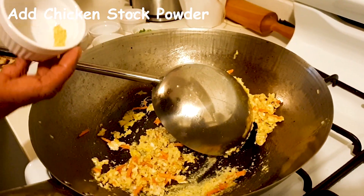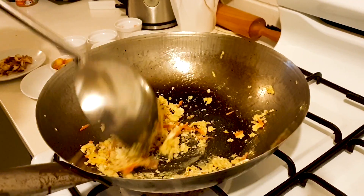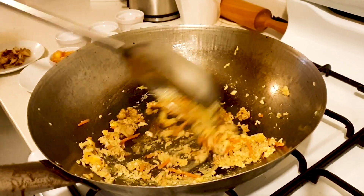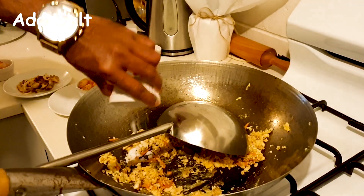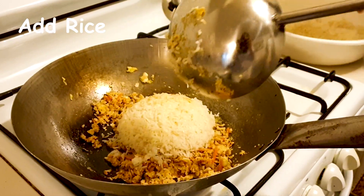Add the chicken stock powder and mix very well. Add the soy sauce and mix very well. Add the salt. Add the rice.